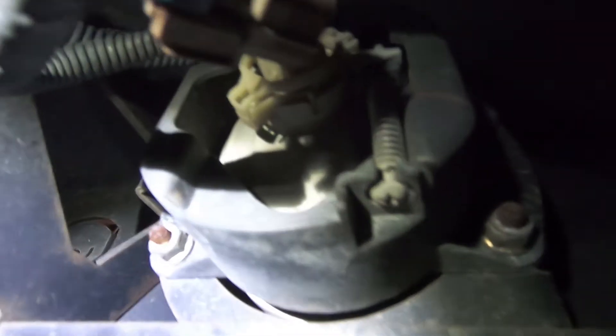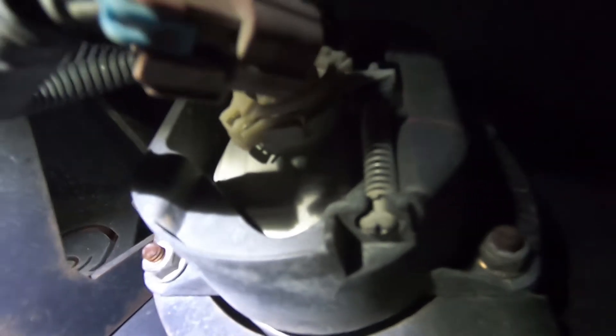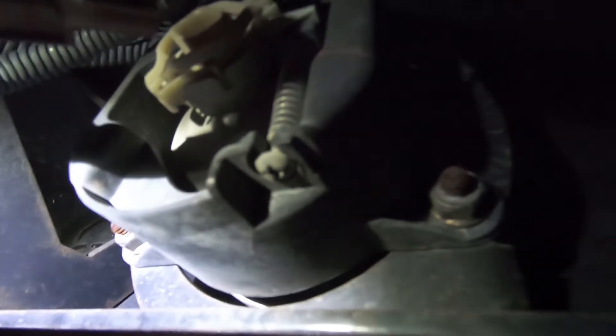Hey guys, it's late after work but I have some time so I'm gonna try and get these fog lights installed. I'll try to show you what I can of the process. On the back of this bumper I've got a bolt on each of these four corners — it's an 11 millimeter. I've just unplugged the connector and now I'm going to take the light out. It should be as simple as that.